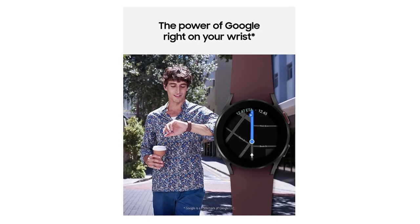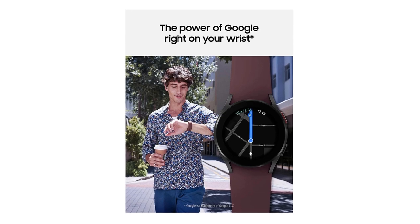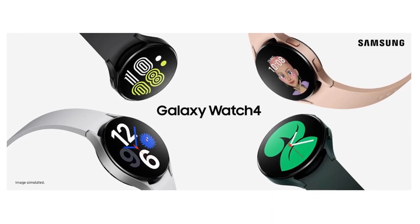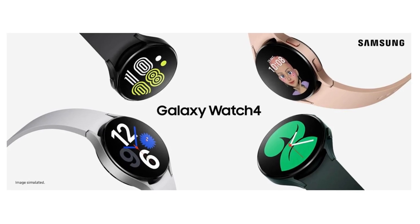The Samsung BIA is a body analyzer that uses bioelectrical impedance analysis (BIA) technology to track body composition based on weight, body fat, body mass index (BMI), skeletal muscle, body water, and basal metabolic rate (BMR) measurements.